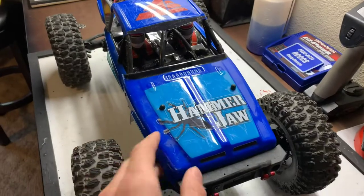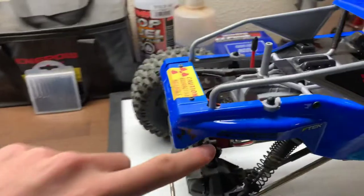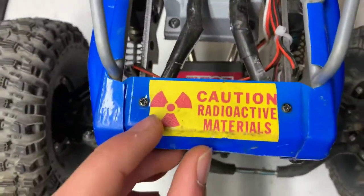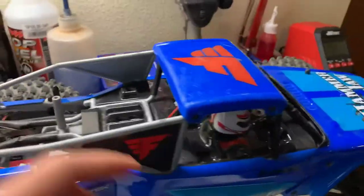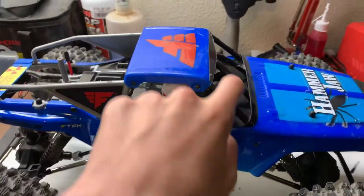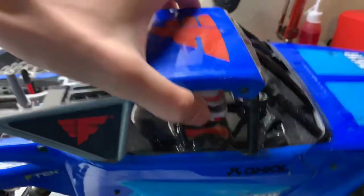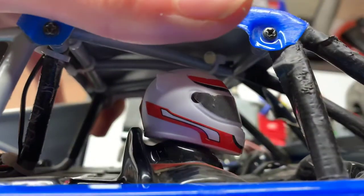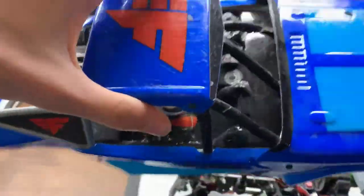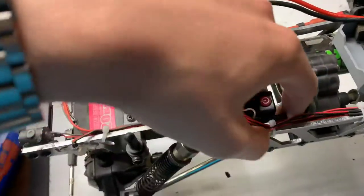Off the bat you can see we have new body panels from a Force RC Hammer Jaw — these are just the standard body panels, however I have added Proline, Axial, and a very fun radioactive material sticker. I have kept the roll cage from the standard RGT crawler and put some tape here that looks reminiscent of real rock buggies. Lifting that off, you can also see there are LED lights under there, so this lights up the interior at night — it just plugs in right here into a little adapter piece.